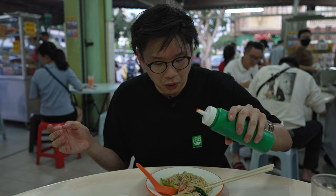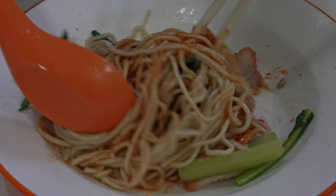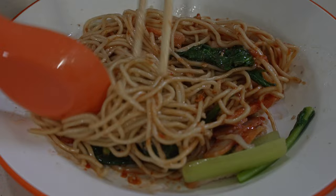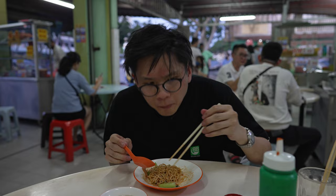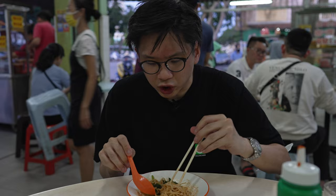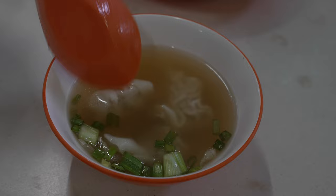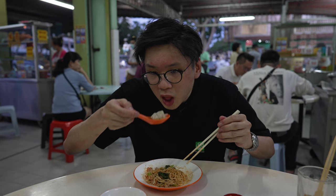The Malaccans apparently eat the wonton mee by tossing homemade chili sauce into the noodles, saying it really elevates the flavor. Let's put in a healthy amount and toss it up. The noodles are turning red. After adding the chili sauce it tastes like a completely different plate of noodles — what you had before is lost, and what you get instead is a pretty spicy noodle with salty flavor and I believe a bit of tang, maybe from lime in the chili sauce. Personally I prefer the original version without the chili sauce, because you could taste the layers and the delicate flavors of the sauce mixture in the noodle.